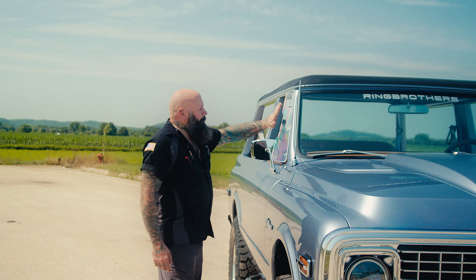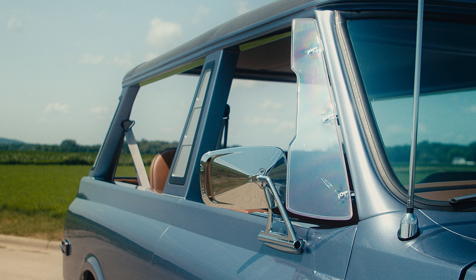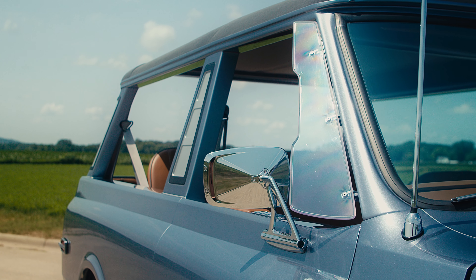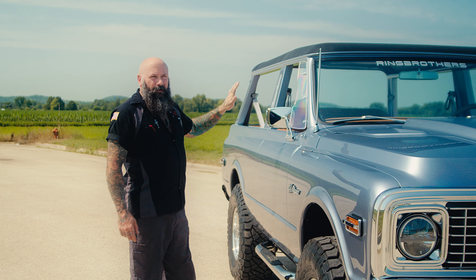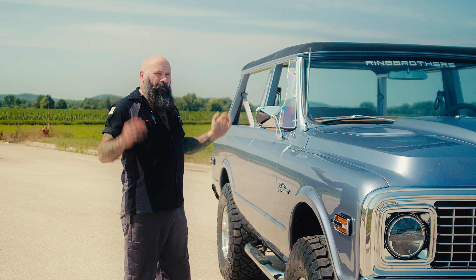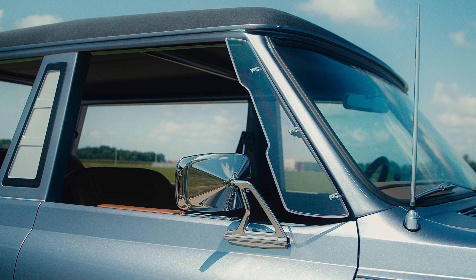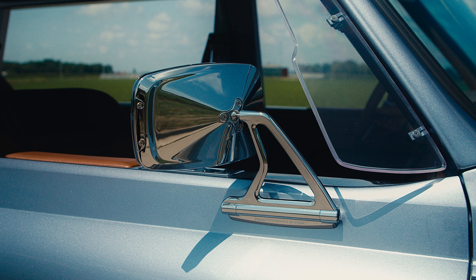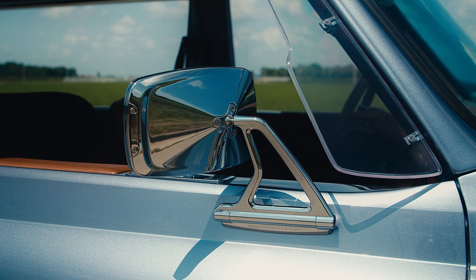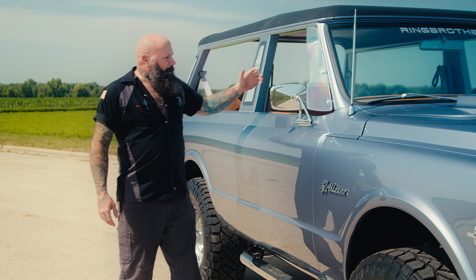The wheels are the size we wanted to accommodate the tires we're running on this vehicle. The side deflectors we custom made — you can get a little bit of howl sometimes if you have nothing there, so this just helps protect the driver and front passenger from wind vibration. It really does an amazing job bringing it around and it actually helps out the people in the back as well.